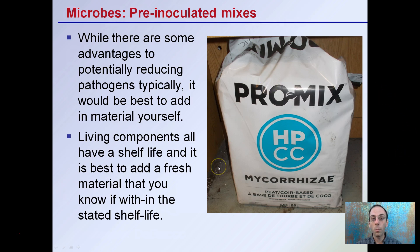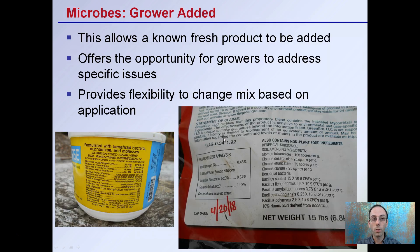If you're buying your soilless mix in large bulk and only using a portion of it and saving it, the shelf life of those microbes could degrade over time. Grower-added mixes allow the grower to know that fresh product has been added. It offers the opportunity to address specific issues — if you're looking at reducing damping off, for example, you may want to add products specifically for that purpose.